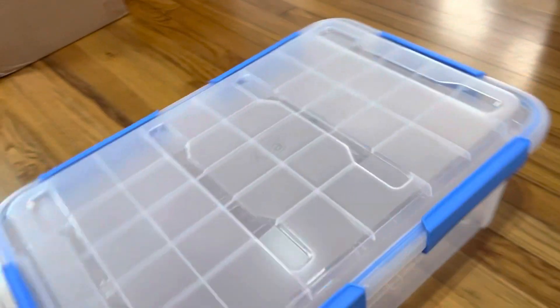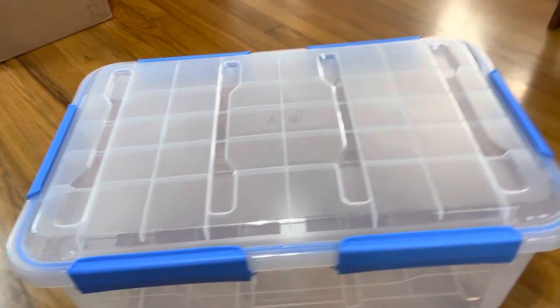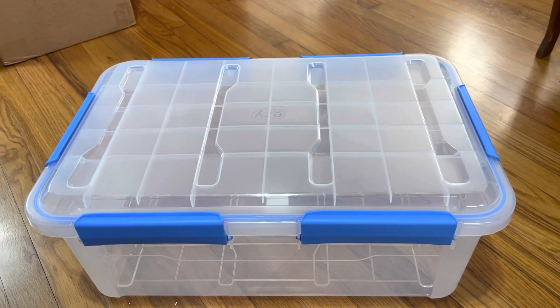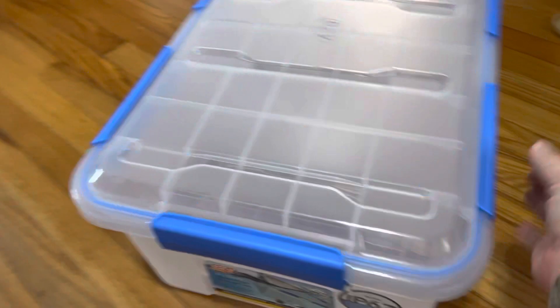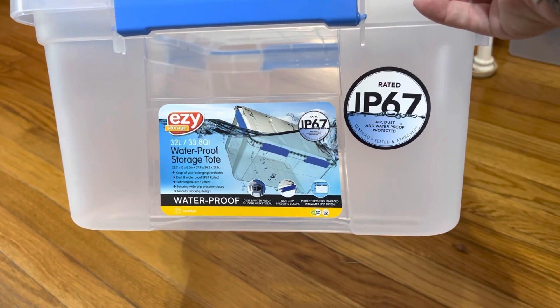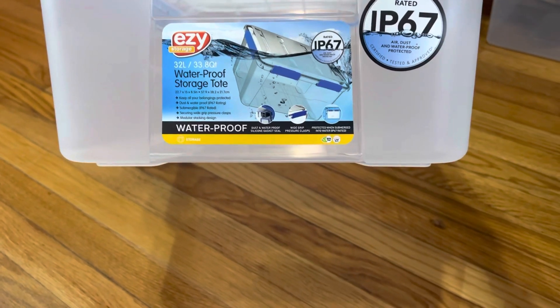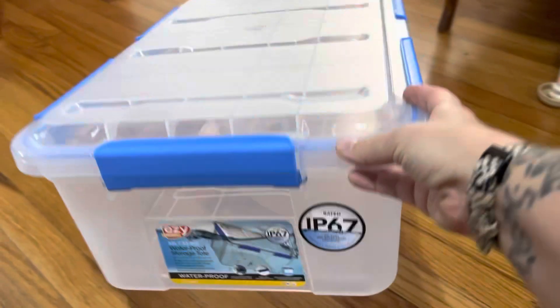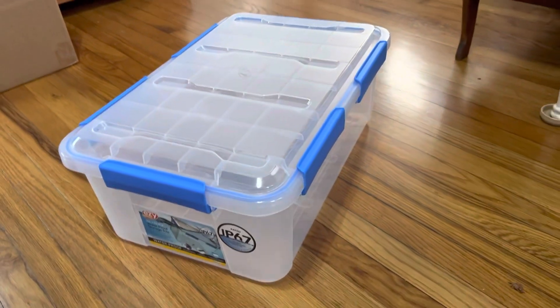So this one I picked up at Target today. As you can see it has six latches which helps make sure that the snake is secure. This one is by Easy, it's 34 quarts and the dimensions are 22.7 by 15 by 8.5, which is a pretty decent size for a hatchling or juvenile ball python.